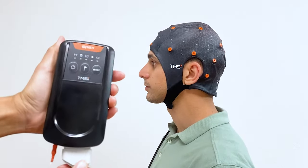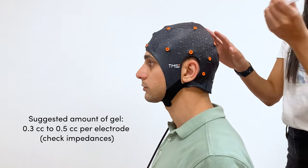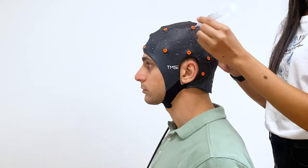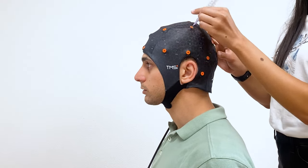Connect Apex to your PC. Using a blunt needle syringe with electrode gel, apply gel through the electrode opening. Rotate the syringe in circular motions to lightly abrade the skin and to evenly distribute the gel.